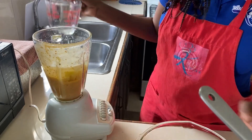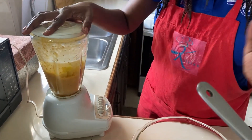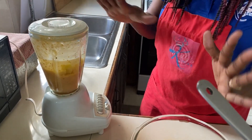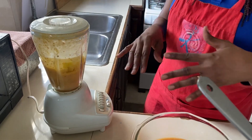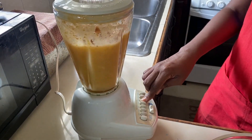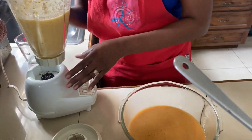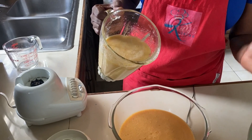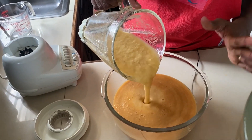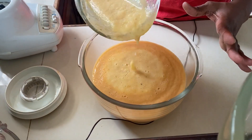I still have some pineapple to go, so I'm gonna blend this batch first and then add the remaining pineapple with the ginger so all of them get blended together. Our first batch of pineapple is done and you can see it has a different color — the guava was a slightly pinkish color and the pineapple is now slightly yellow.